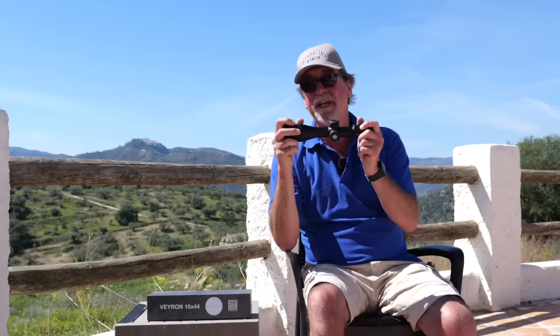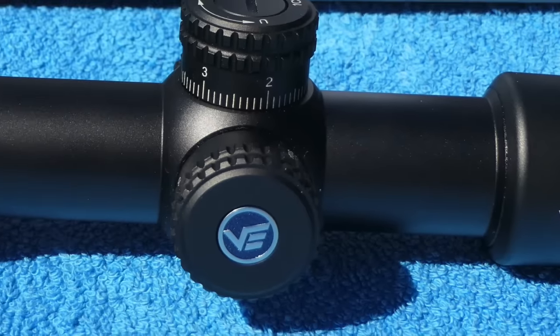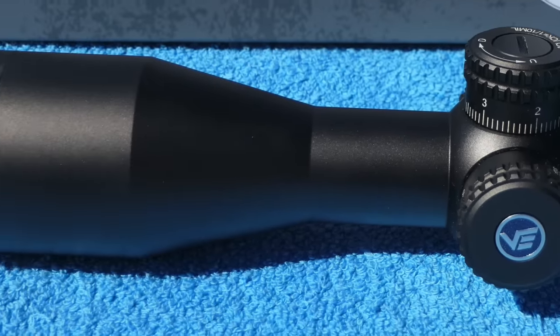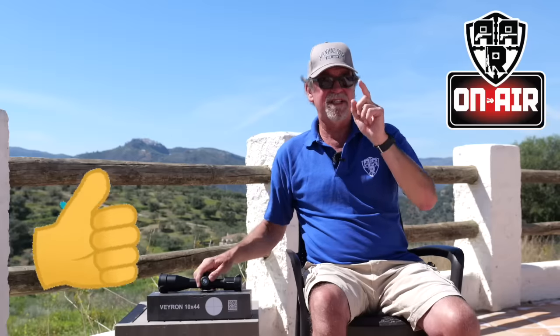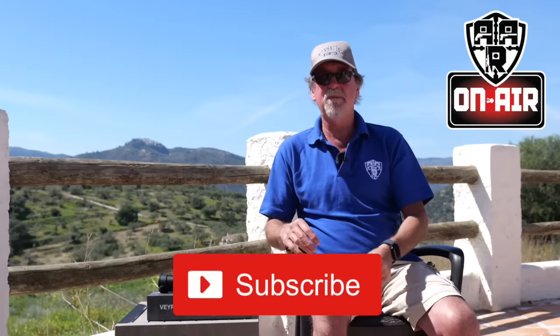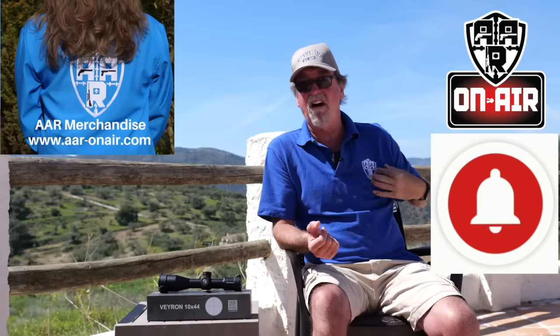This has just been a brief insight into a super little scope and I think it needs bringing to people's attention. Hopefully you've enjoyed this short review on a short scope. If so, please give us the old thumbs up, subscribe, click the alarm notification bell and visit the AAR on Air website.